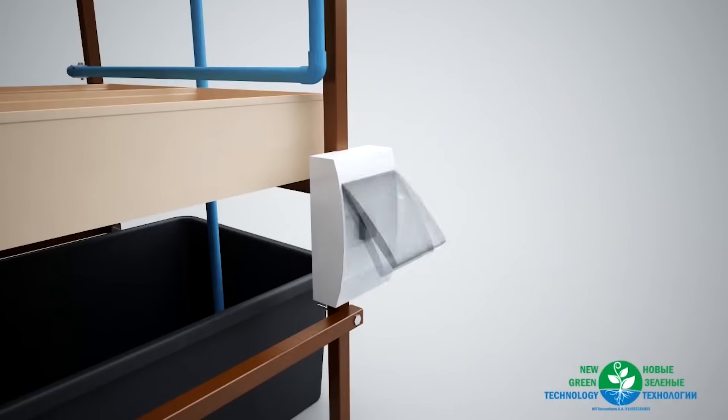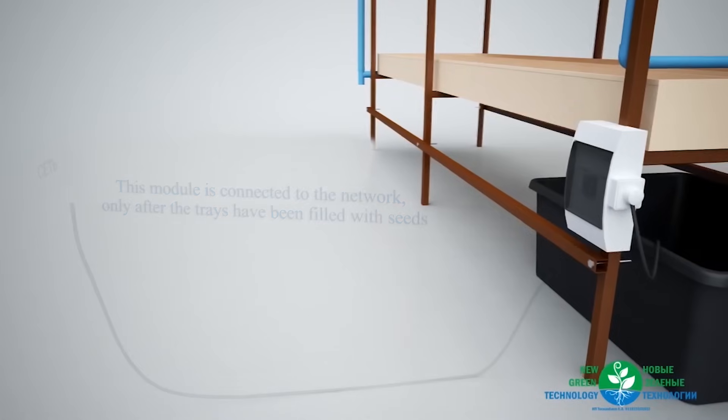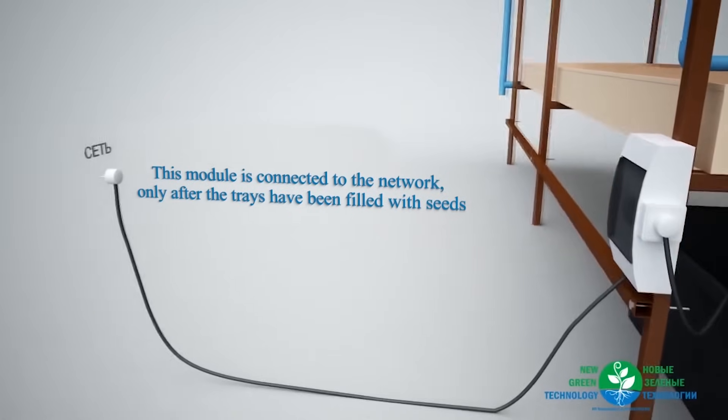The power for the pump is connected to this module. This module is connected to the network only after the trays have been filled with seeds.